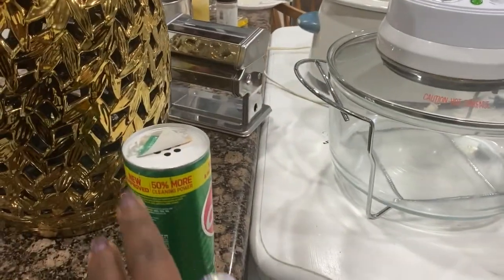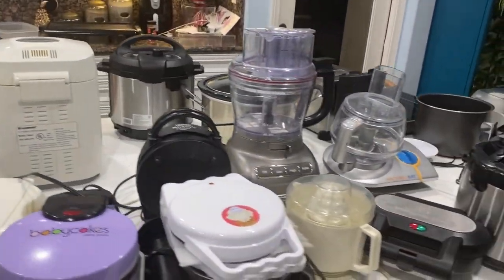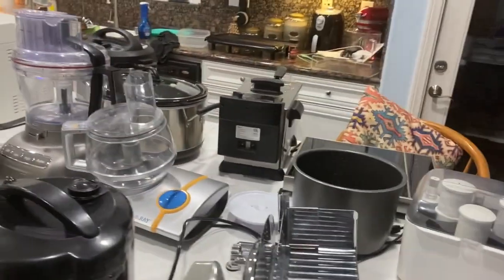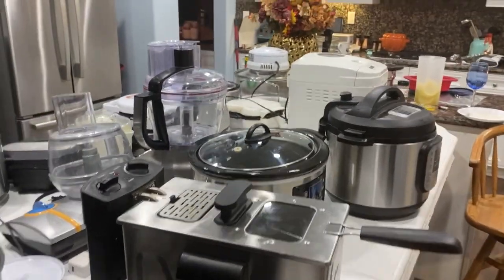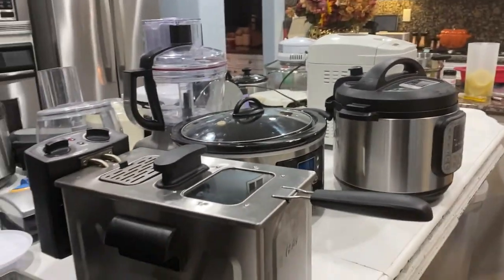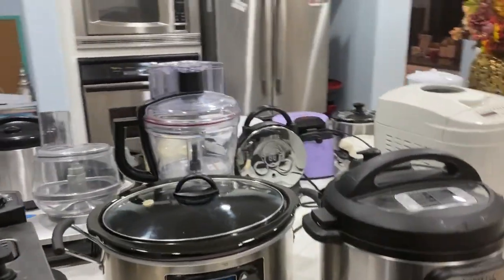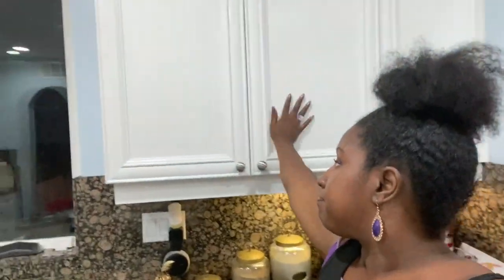I just wanted to show you guys all this stuff because this is what I was cleaning. I broke out the Comet and was scrubbing some of the little stains, just to revamp and renew everything. I try to keep it all together and take good care of my things. There have been times I felt I wasn't doing my job taking care of my stuff, and I'm trying to do better.